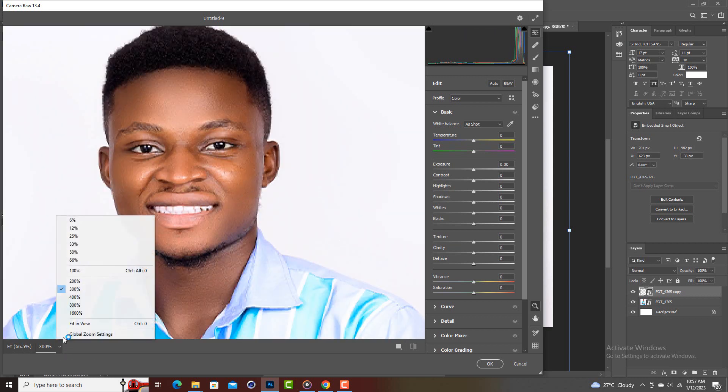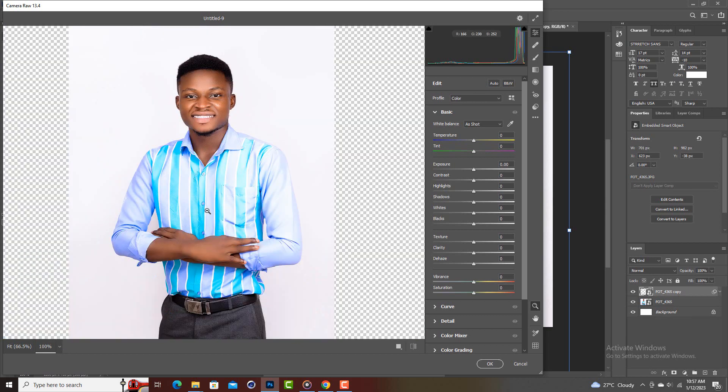Now inside Camera Raw, we have the edit layers with temperature and other settings. You don't have to mess with temperature if you're just trying to get sharp images. The things you're going to use are: exposure, contrast, highlights, shadows, whites, blacks, texture, clarity, and optionally saturation. Then come down to the Details section.